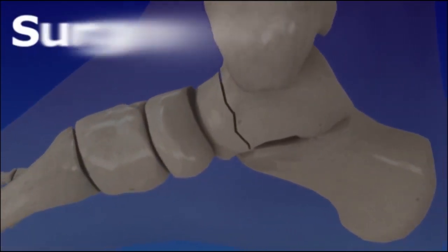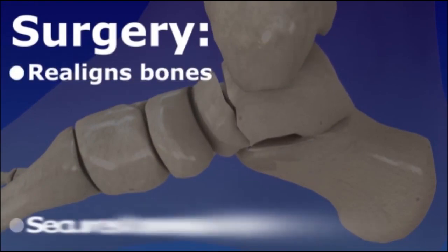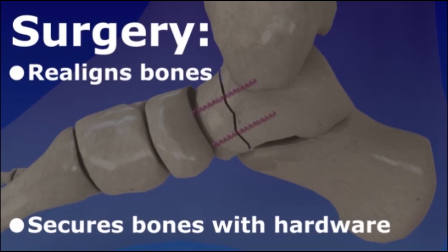Surgery is necessary for most hind foot fractures if the bones have moved out of place. The bones are realigned and secured with surgical hardware. Sometimes a bone graft is needed to fill in gaps from crushed bone.